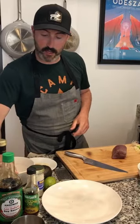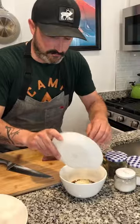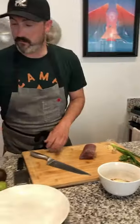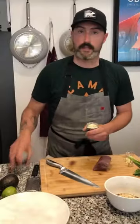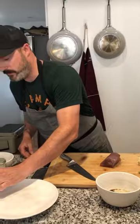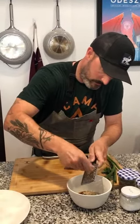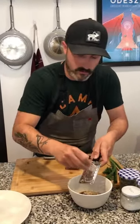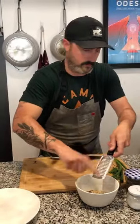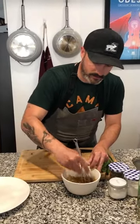I just lightly toasted some sesame seeds — all you do is take a dry pan and heat them up on medium-low heat until they get some color and get a little fragrant. This is optional, but I like a little sprinkle of wasabi powder for a little heat and a signature Japanese flavor. I'll throw in some minced garlic — two cloves — and some freshly grated ginger, about a tablespoon. That's it for the sauce, so mix that all together.